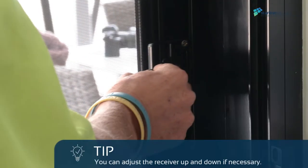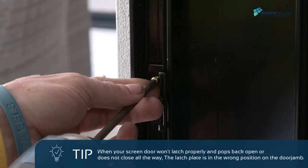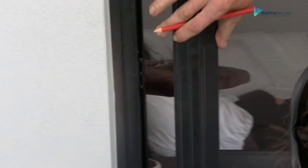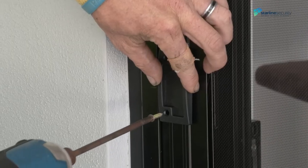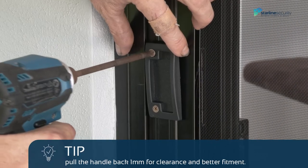Test the lock and check if it closes smoothly. If all good, fix the top screw on the latch receiver. To install the outside handle, mark the centre of the latch receiver on the sliding screen door. Centre the handle and screw with the screw provided in the lock kit.